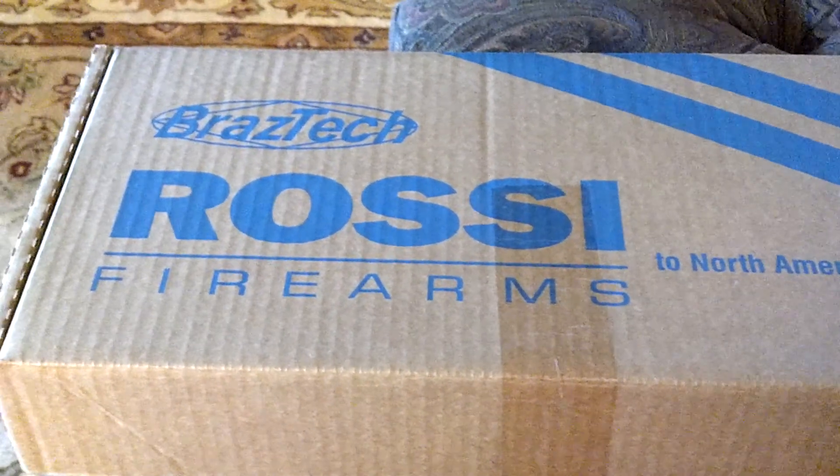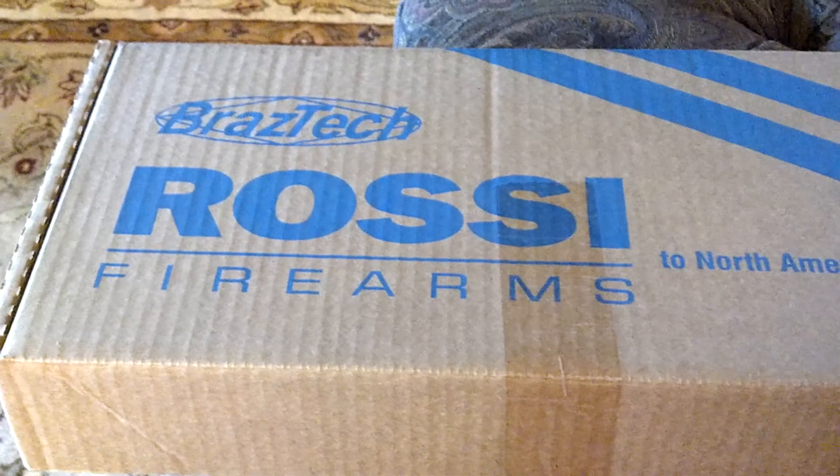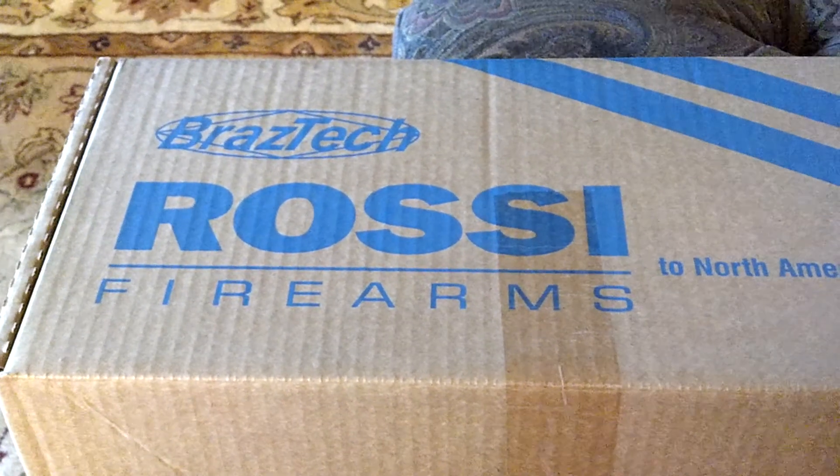Hi YouTube, this video is for the unboxing of the Rossi 410 lever-action shotgun, imported by Braztec.